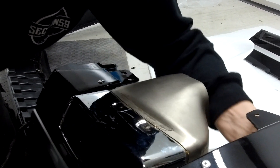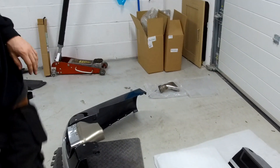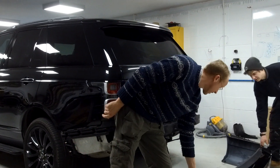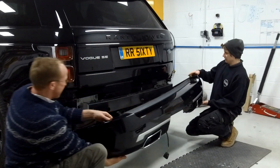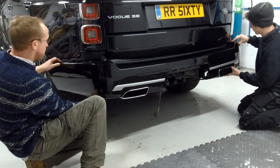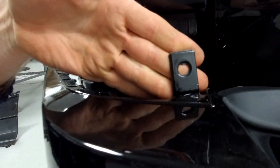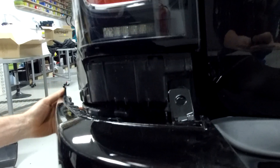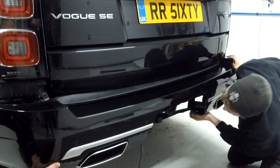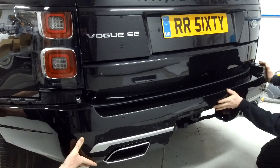We need a third person to hold the camera while we fit the bumper. We've got Britney doing the filming today. The top bit of the bumper goes quite close — make sure these tabs are pointing upwards because they're going to screw on there. We can get to the electrics after, so let's go ahead and fit it.